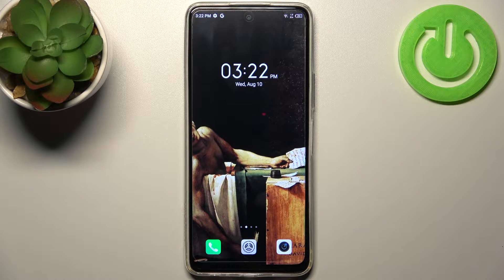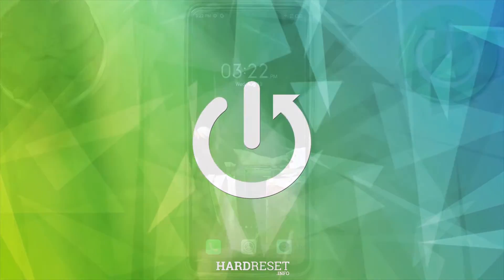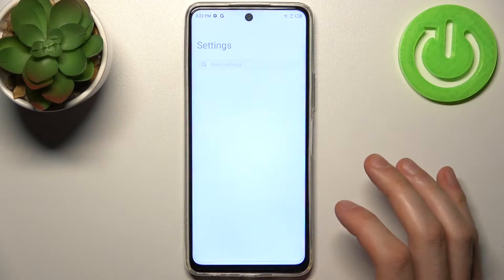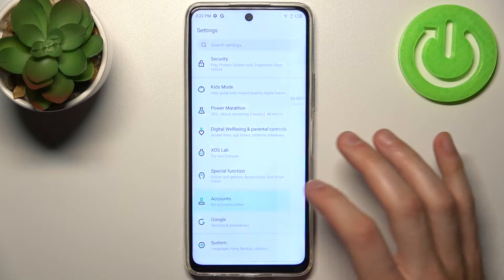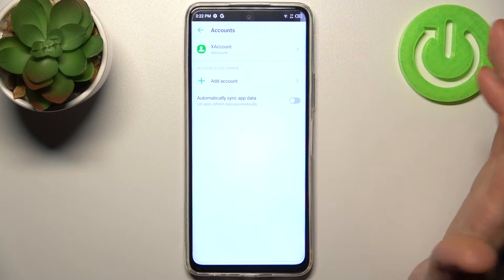Here I have the Infinix Hot 11S and today I'm going to show you how to add a Google account on this device. So firstly you have to open Settings, then go to the Accounts section and tap Add Account. Then select, of course, Google.